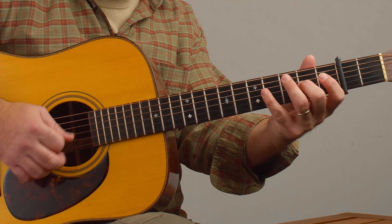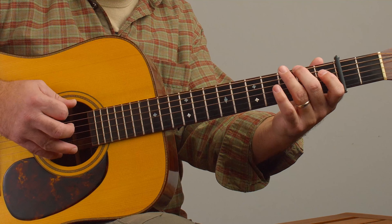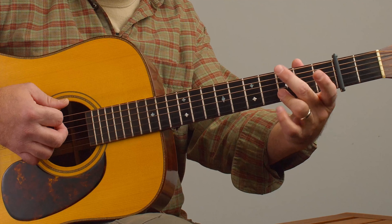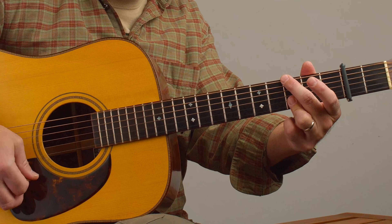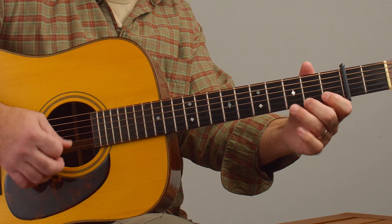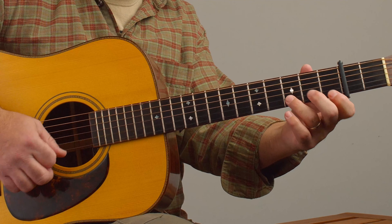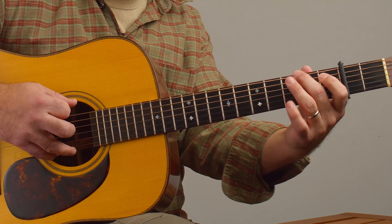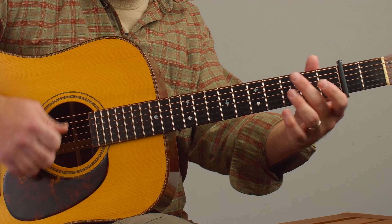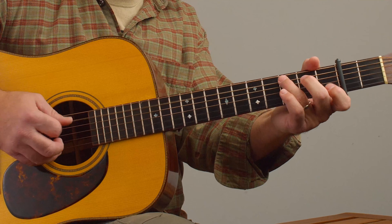Another thing we can do is create these little licks. We know we've got the G major scale in open position. If we use the G chord with the last three fingers — sort of like the Nashville G — we can blur that G major scale with a kind of combination blues scale. So we've got this really cool stuff going.